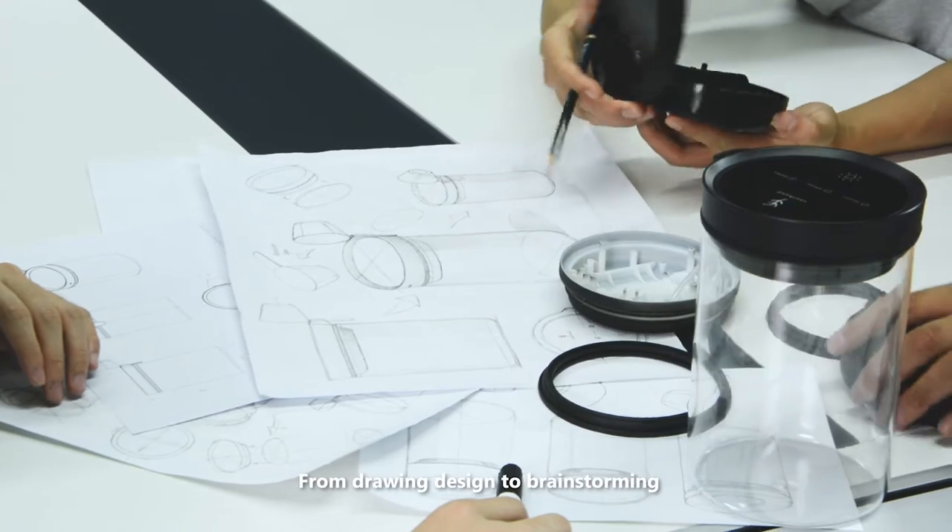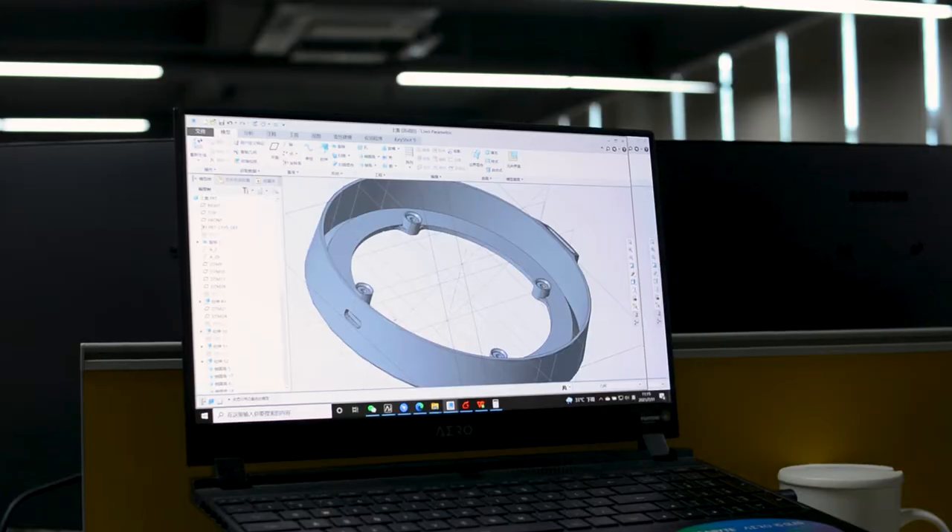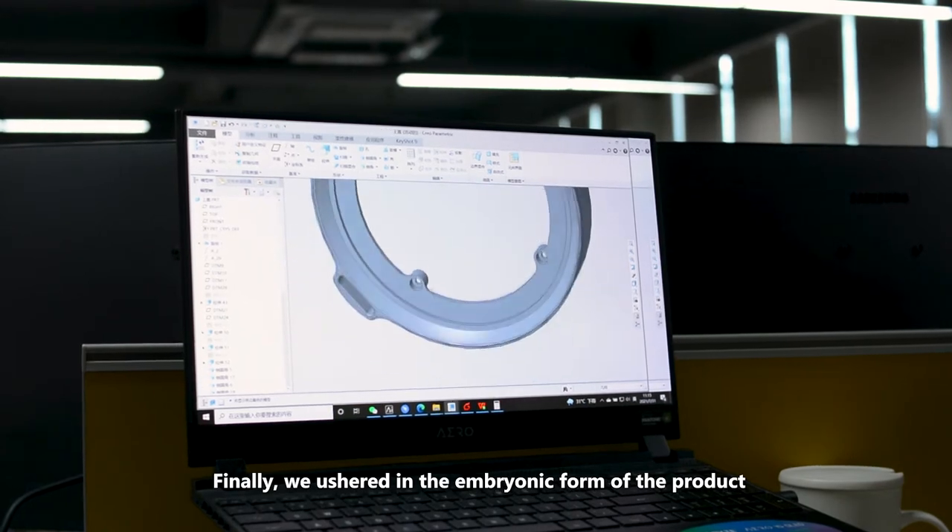From drawing design to brainstorming, the whole group discusses product design, then to 3D modeling. Finally, we ushered in the embryonic form of the product.